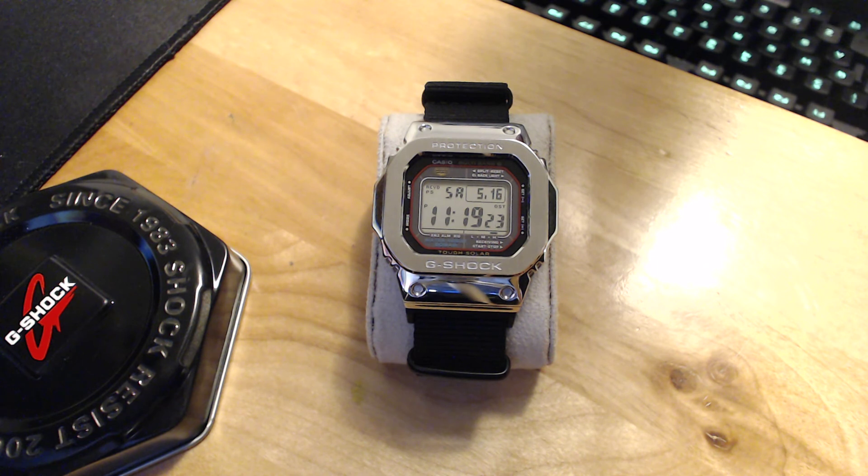It also handles daylight savings time automatically and has a great auto calendar. It also has a power saving mode — at night if you haven't moved it or pushed any buttons, it will actually shut the screen off to save battery. This is really meant for those times when you don't wear it for a while, helping to maintain the battery so it doesn't run out.